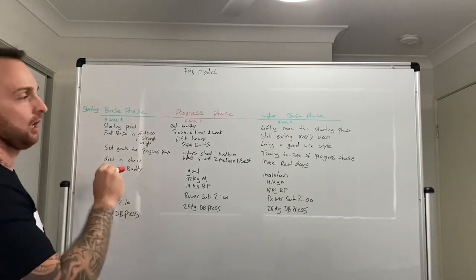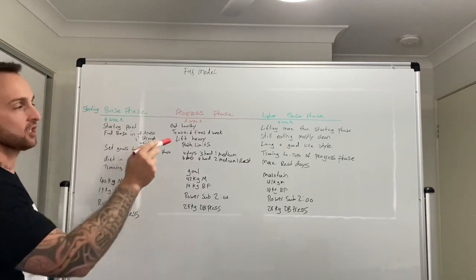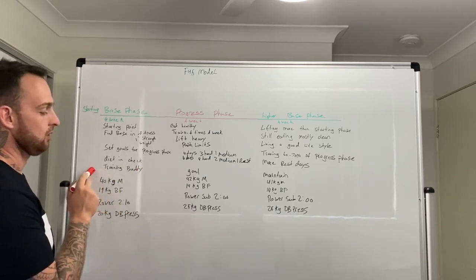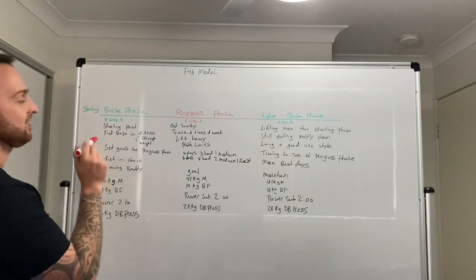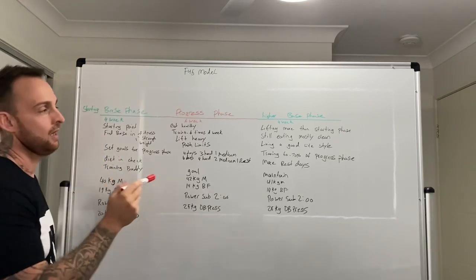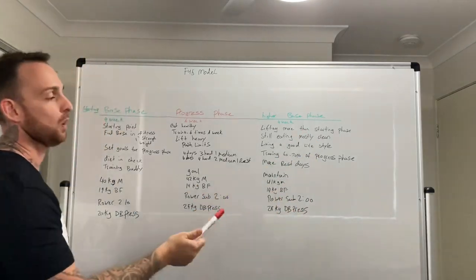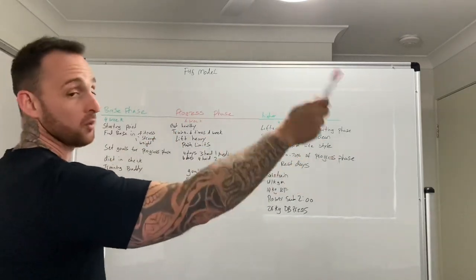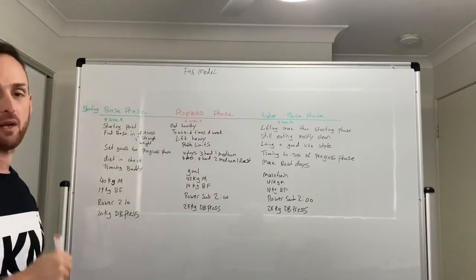Set your goals for the long term — three months, six months, a year — and set specific goals for every progress phase and base phase. The progress phase is where we put the foot down, so during the base phase make sure your nutrition is in check and consider getting a training buddy for motivation. The four weeks gets your body ready; the six-week progress phase is where you push hard. Then in the following base phase, you want a higher baseline than when you started — and keep improving each cycle.